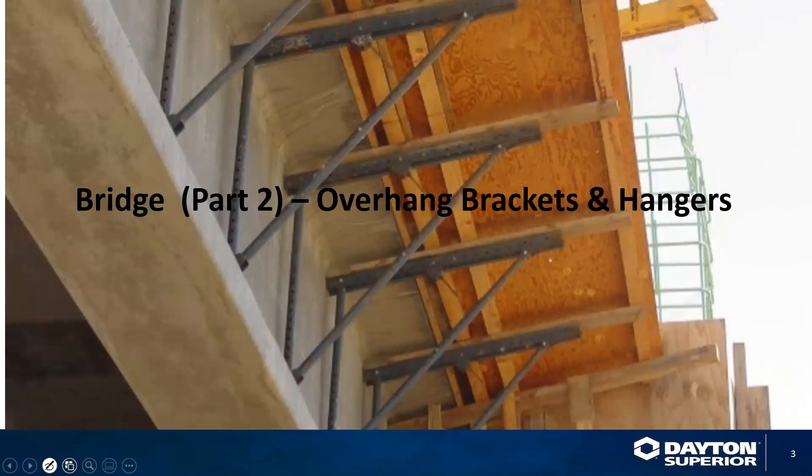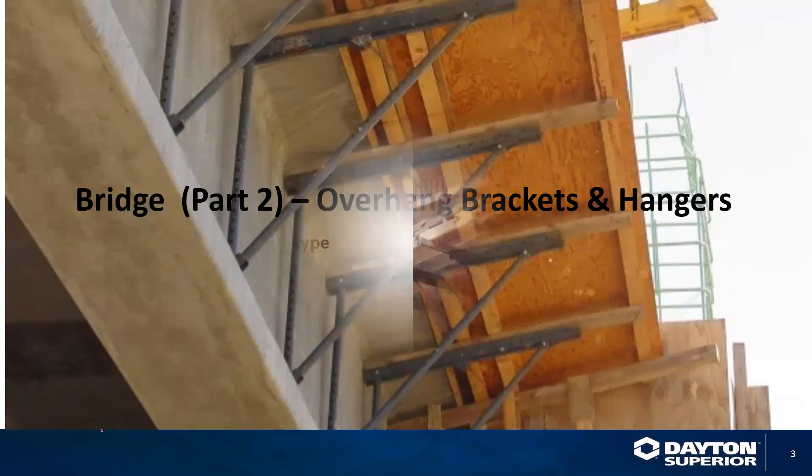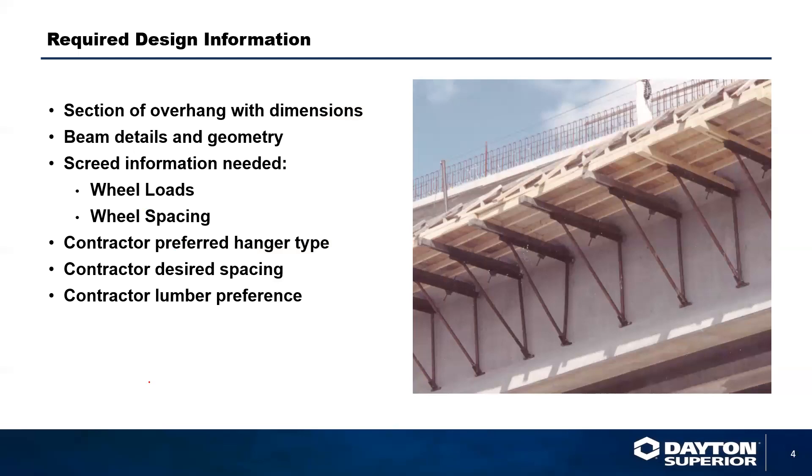We are going to discuss bridge overhang brackets and hangers. This is part two of two sessions. All overhang brackets typically need to be designed to carry the loads that are going to be exerted on them. Today we will talk about the sections of the overhang with dimensions, beam details and geometry, load information required from the contractor — including wheel loads and wheel spacing — preferred hanger type, preferred hanger spacing, and the type of lumber the contractor is going to use.